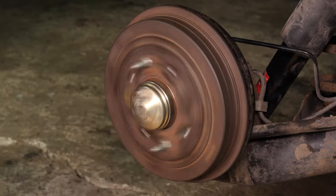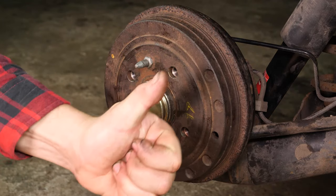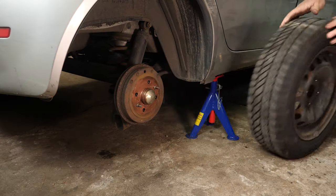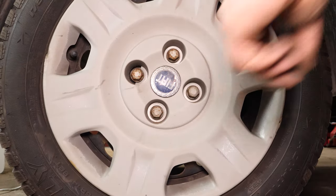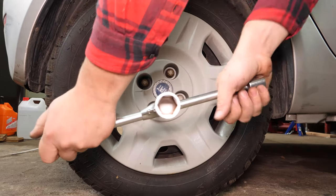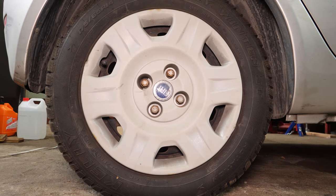To set the cable tension, check that the brake drum can turn quite freely by lightly brushing the brake linings. You can now repeat the operation on the other side. Then put the wheels back on your vehicle. Put the car on the ground and finally fix the wheels in place correctly. Operation completed.